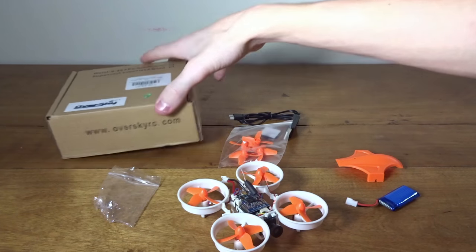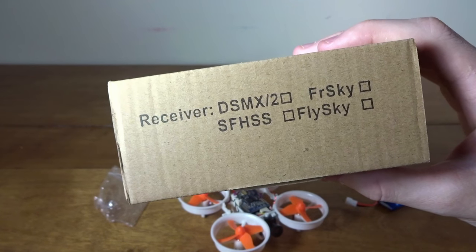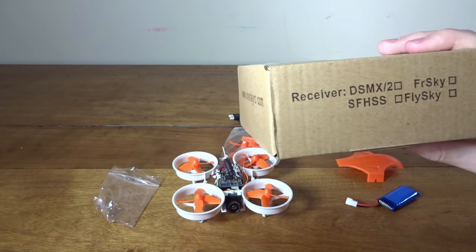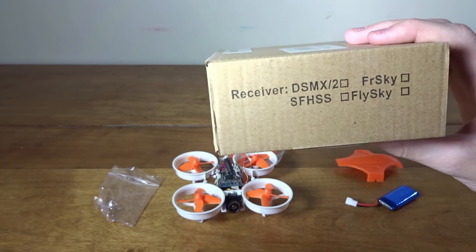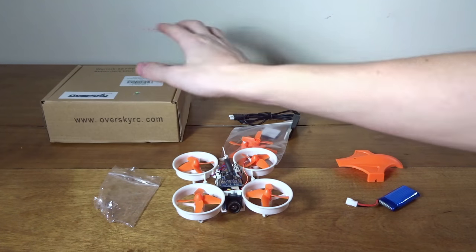I have the FrSky version. They also offer Spektrum for DSMX-2, FrSky, Futaba for SBUS, and FlySky — so quite a few options, four different brands, so hopefully they have your radio covered.